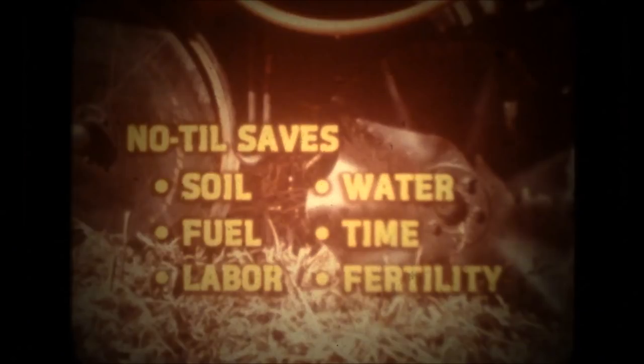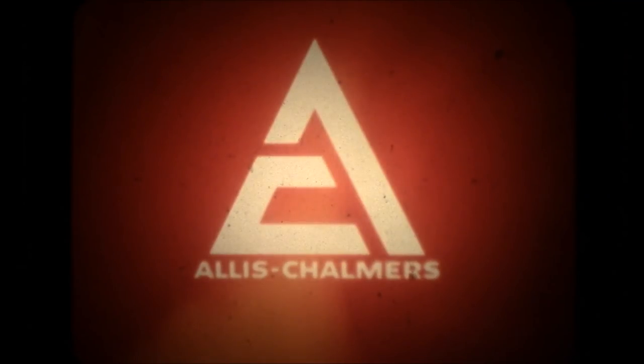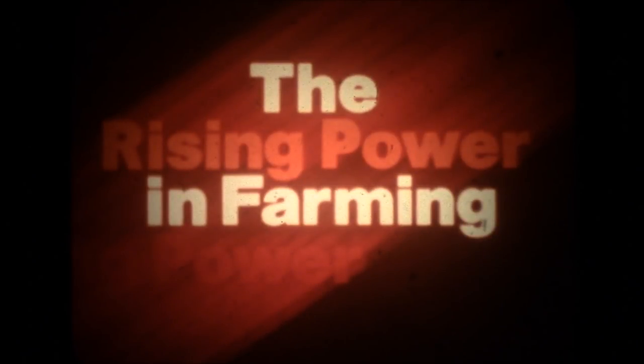Soil condition: improved soil condition is a bonus too. After several years of no-tillage, soil structure is better, they contend. There is a better way to save soil, water, fuel, time, and labor. No-till planters from Allis-Chalmers — the rising power in farming.